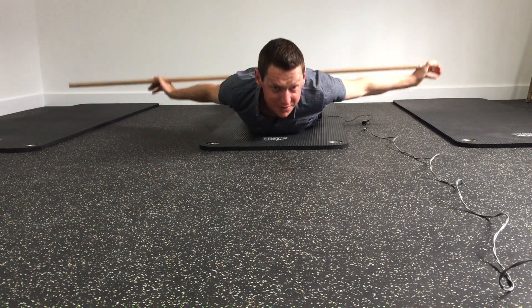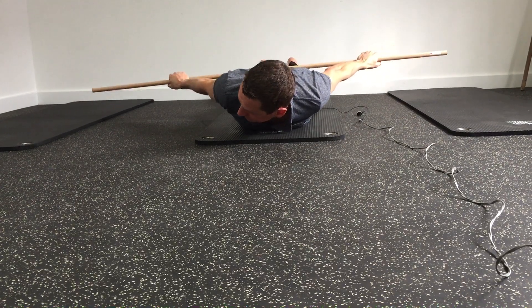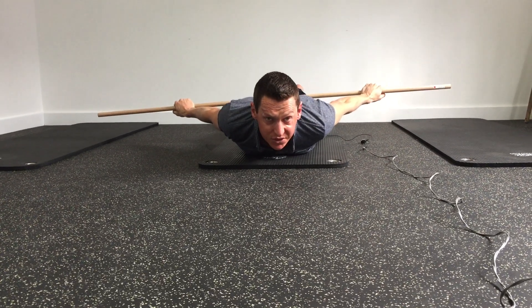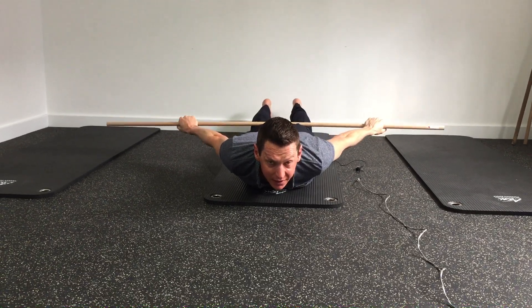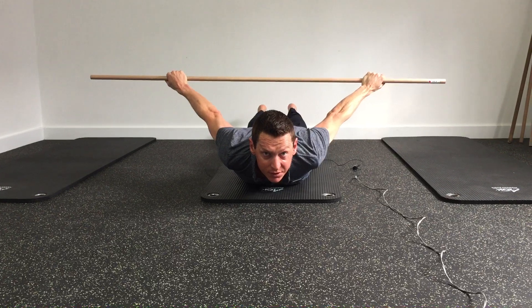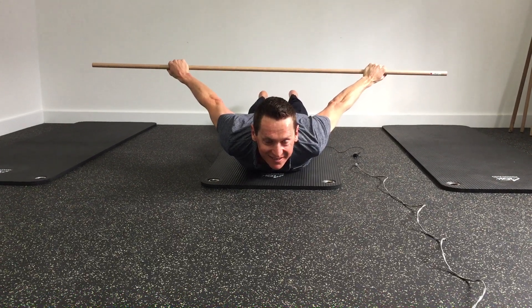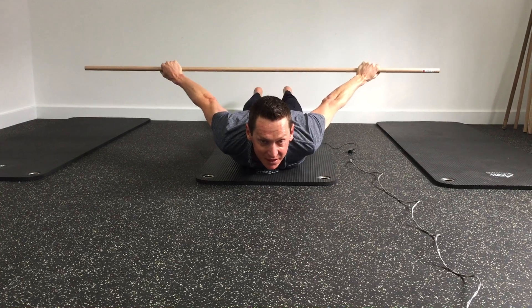If you still want to stretch in the same position, put the bar behind you now. From here, I want to stretch the front of my shoulders, so I've got my hands facing down. I'm just going to lift the bar up towards the roof — nice and simple. That's a great stretch for the front of your shoulders.